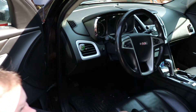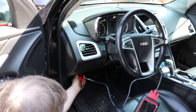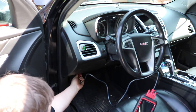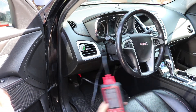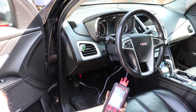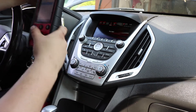In front of the scan tool you'll find your diagnostic port, which is usually under the driver's side dash somewhere to the left or right. On this vehicle it's right here, and you can see the scan tool is powering up. We're going to get in the car and go over what's going on.